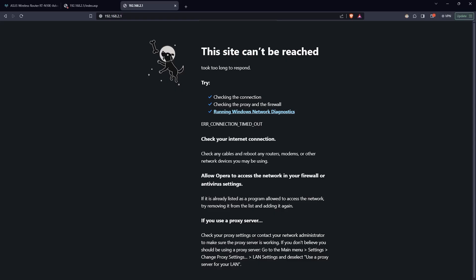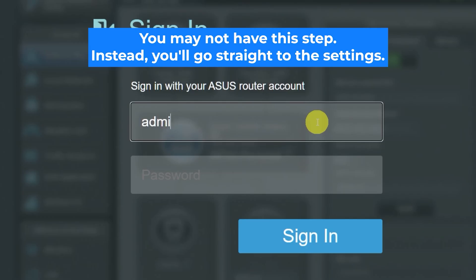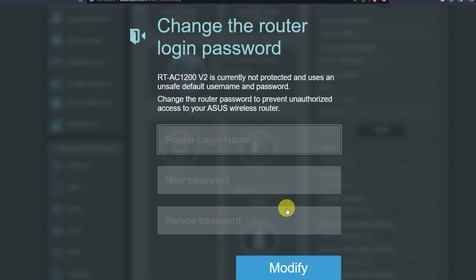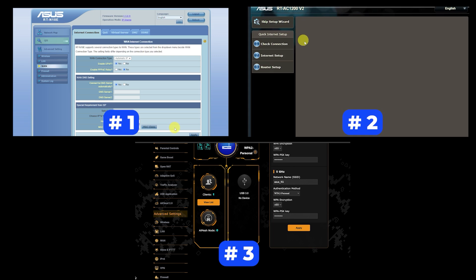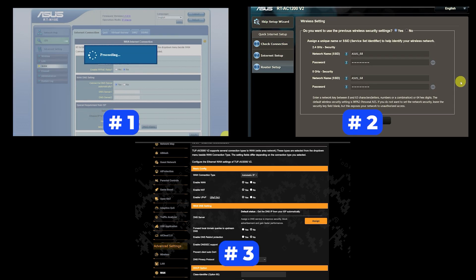If none of this works, it means that your router has already been configured and someone has changed the login and password. If you can't find out the login credentials, just reset the router to factory settings, and then log in to the router's admin panel using the standard credentials. If your router's settings do not look like mine, it means that your router has a different firmware. I made a video for every firmware type — you can find all the links in the description below. There are many firmware versions and they may differ slightly, but don't worry, you will succeed. Just watch the video and follow the instructions.